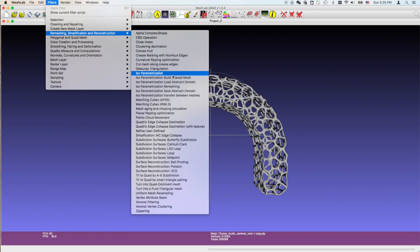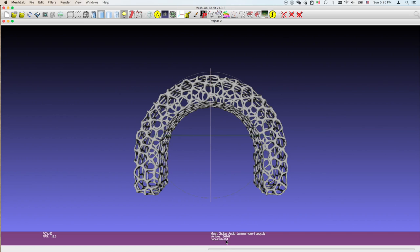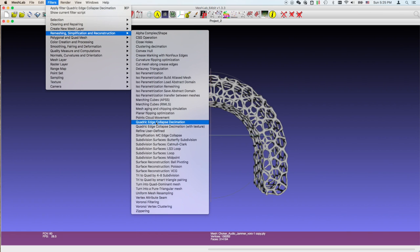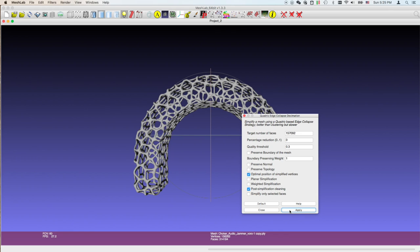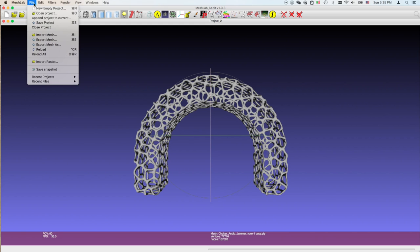Okay, this is MeshLab. I have to decimate the mesh, so I go to quadratic edge collapse decimation. That's way too high - I need to get it below 300,000 faces, so I hit apply. It's still over 300,000 so I'm going to do the exact same thing again. Now it's 157,000 so it has few enough faces - it will be able to import into Tinkercad with no problems.